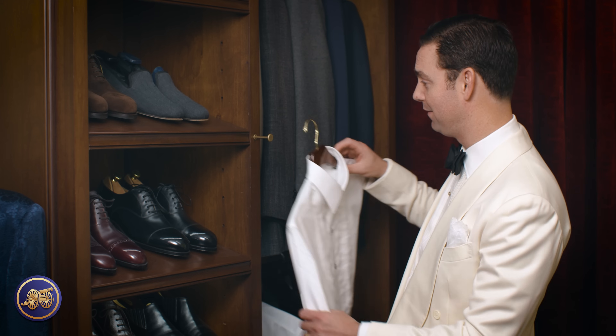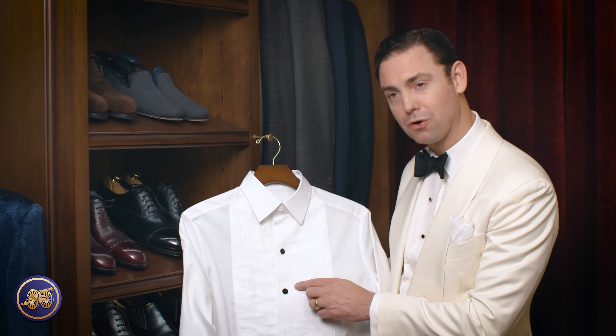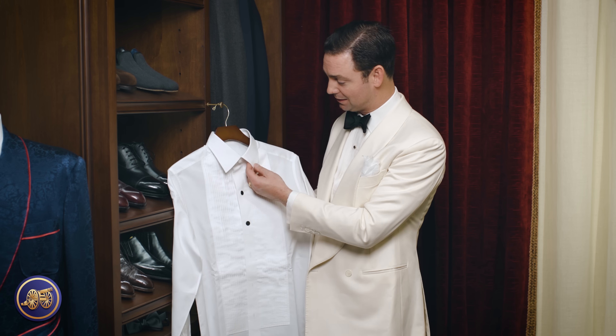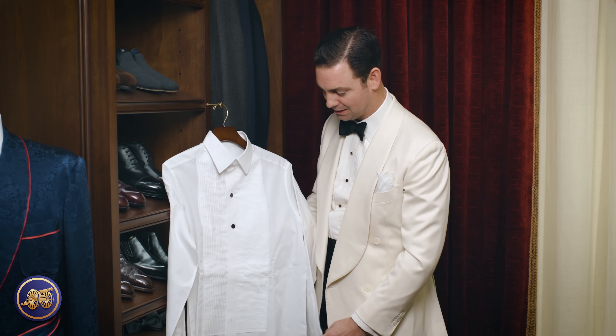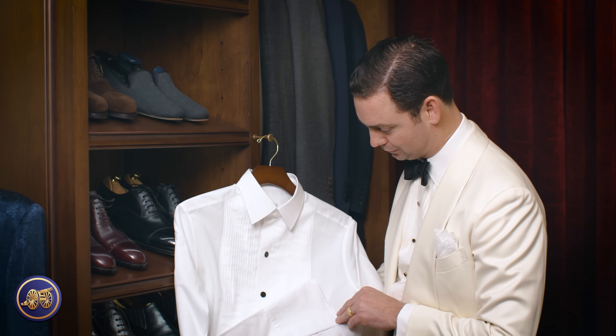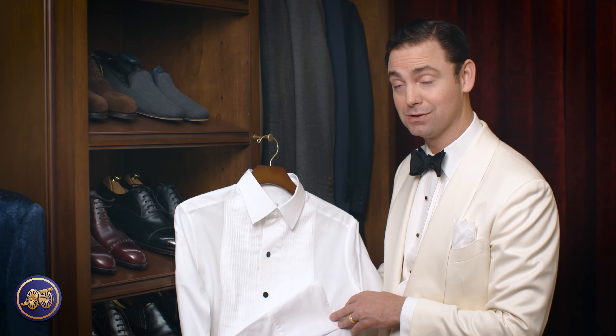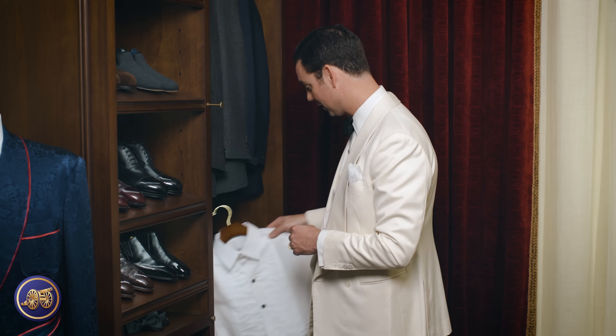And then after that, we have a bespoke Charvet dinner shirt. Again, this has those quarter-inch pleats. This has a new collar that I had designed by Charvet — a great body, beautiful fabric, French cuffs of course, as one would have made with all their shirts. It'd be interesting to overlay these patterns on top of one another and take a look at the differences. Had that made about two years ago.